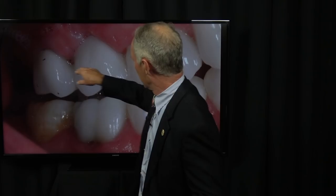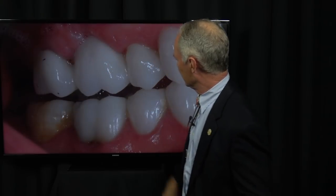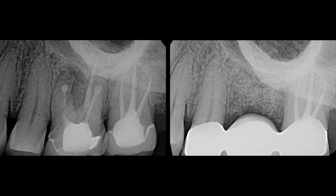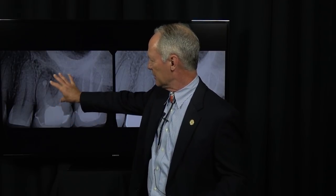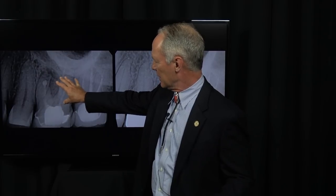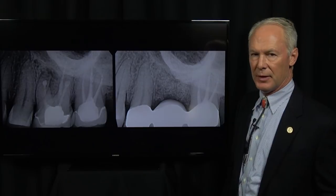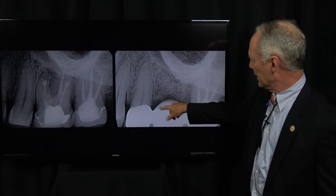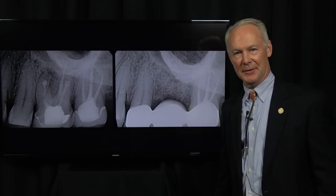On the facial side, you still want it to be flat but with a little embrasure space so it looks natural. Here we have pre-extraction, then the tooth was sectioned and socket preservation performed. It was provisionalized for three months, impressed, and this is the final restoration. You can see how that's healed beautifully. And that's the Dental Minute.